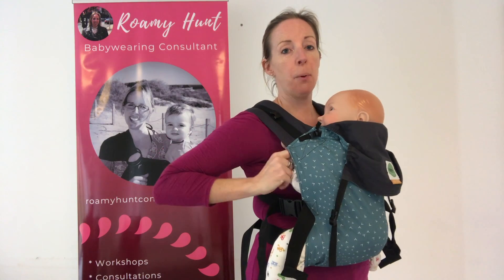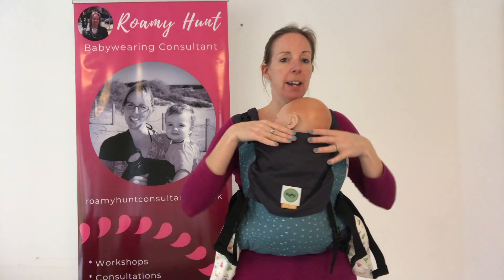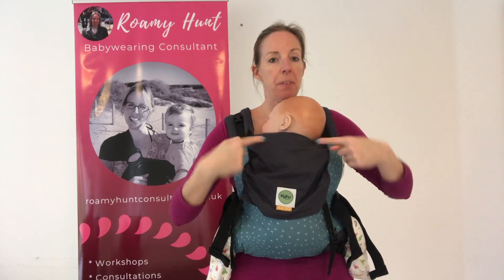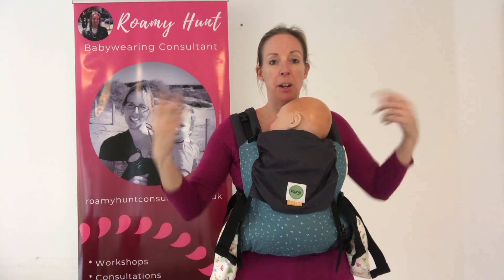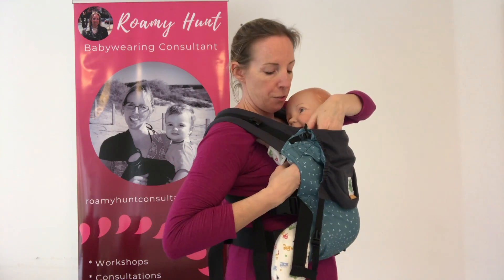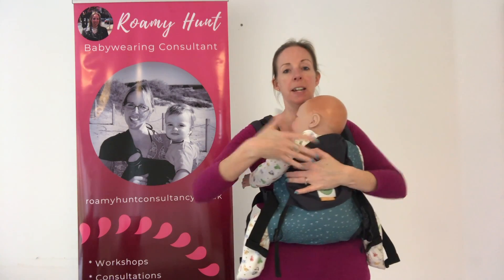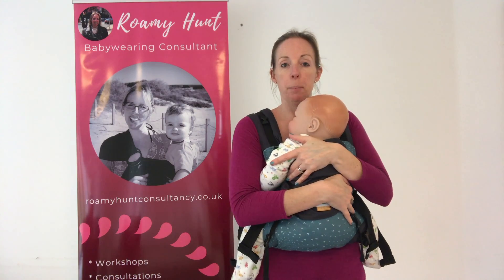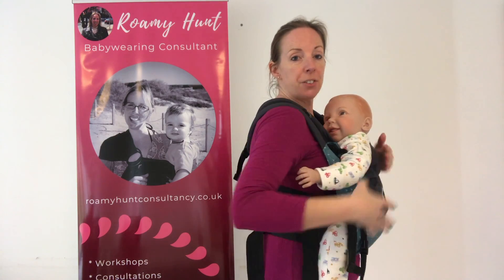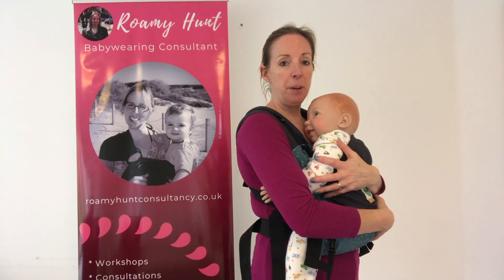The most important thing is that you can see your baby. You want to make sure the carrier is between the nape of their neck and their armpits, depending on what they prefer. They can have arms out over the top once they've got full head control, so if I just bring this one's arm out. But you want to make sure it comes at least to their armpits, so if they were to lean backwards, they're still going to be safely held by the carrier. Check it between the nape of their neck and their armpits, and you want to check they're held as tightly as holding them in your arms.